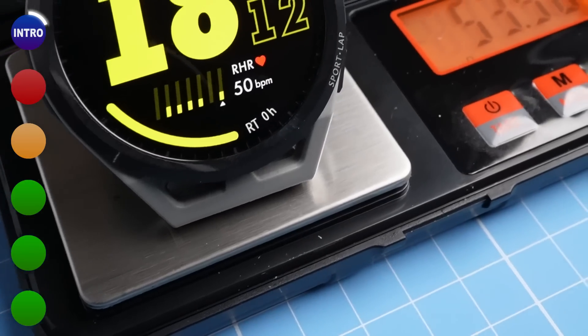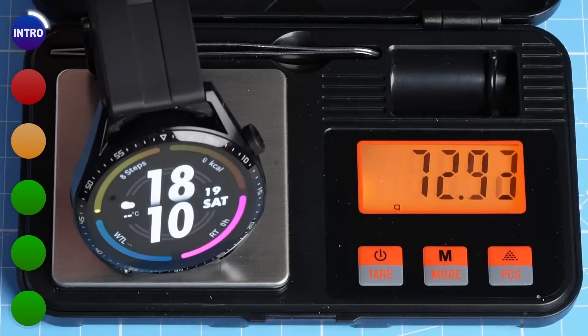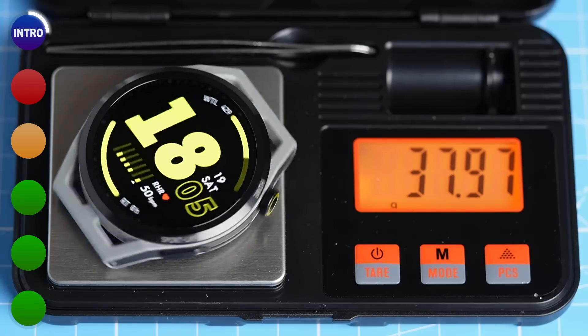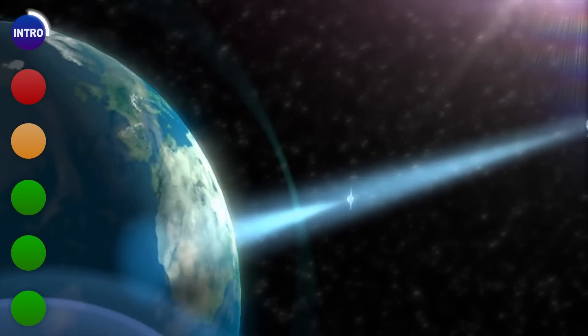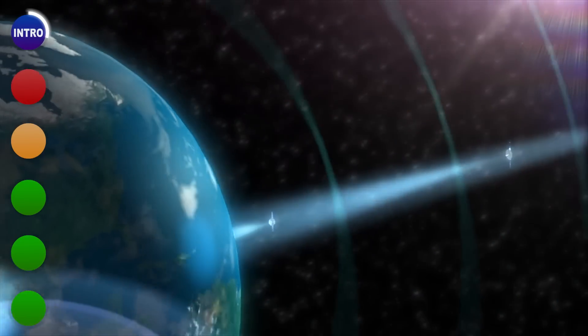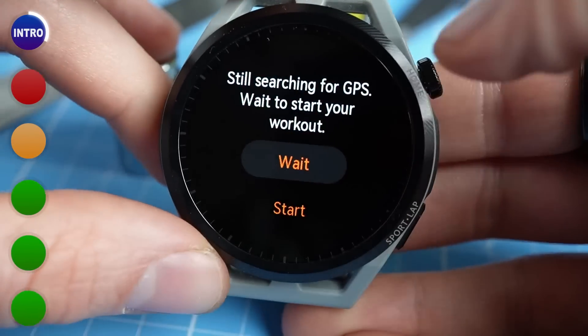What I really noticed about the GT Runner is just how much lighter it is than the GT3. Including the wristband, the GT Runner weighs just 54 grams, whereas the GT3 is about 20 grams heavier at 73 grams, and you really notice this difference. Without the strap, the GT Runner weighs just 38.5 grams. According to Huawei, the GT Runner also supports the five major navigation satellite systems and has faster satellite search speeds, resulting in more accurate positioning.